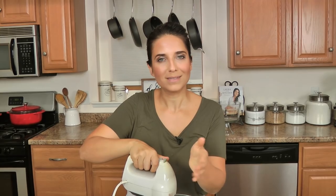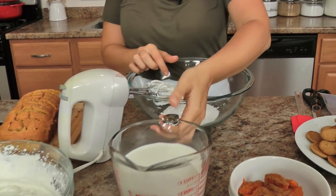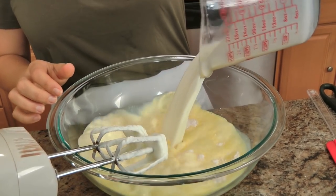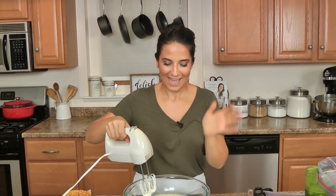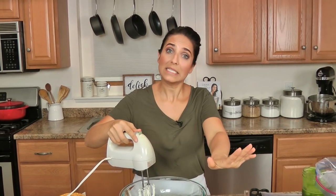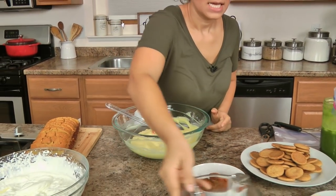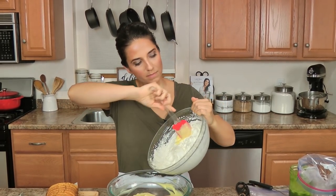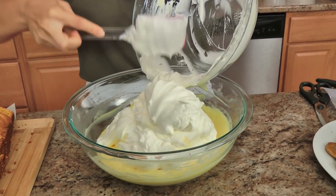I'm going to start off by whipping my heavy cream to stiff peaks. I'll move the bread out of the way and whip this up. Whipped cream is good to go. Now we're going to work on the vanilla pudding — just your instant vanilla pudding mix, and you need your milk. I'm just going to whisk this to mix and let it sit aside for a couple of minutes. The pudding has thickened, so now we fold the whipped cream into it. You want to mix the whipped cream with all of the pudding, and then you're going to divide the pudding mixture into two.